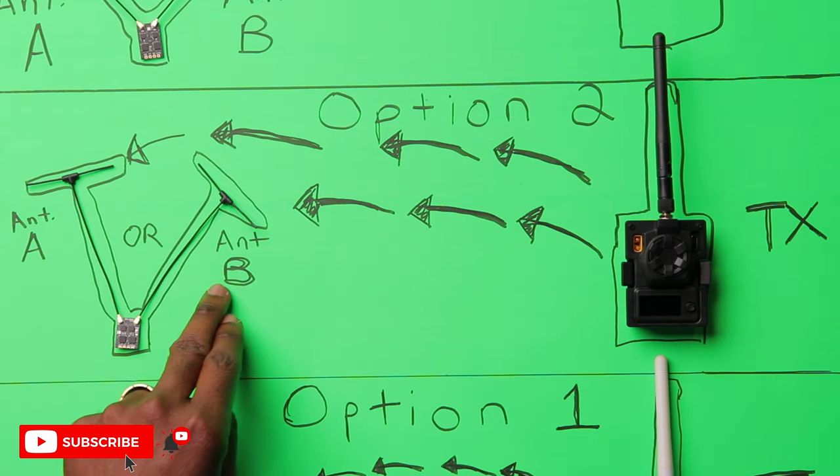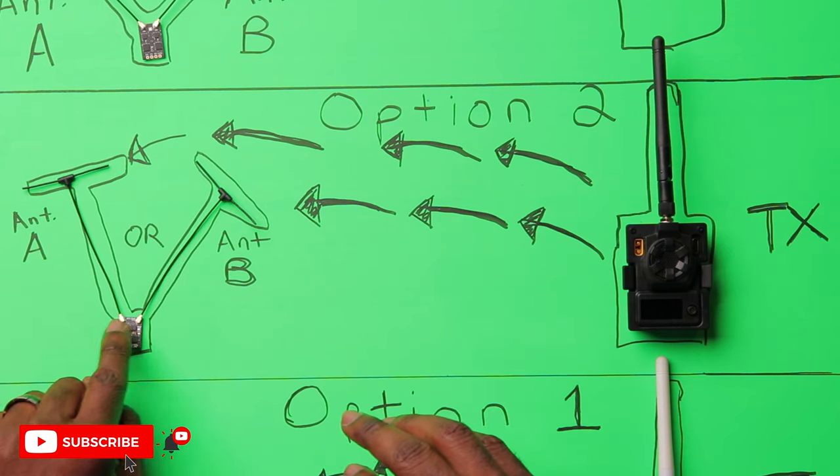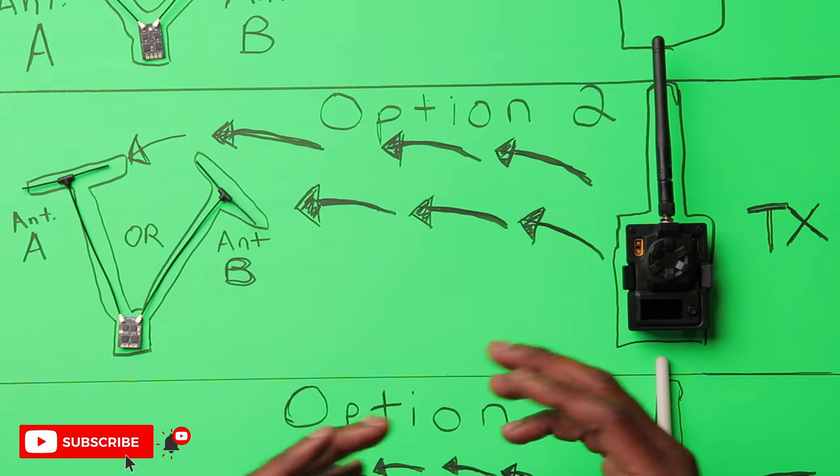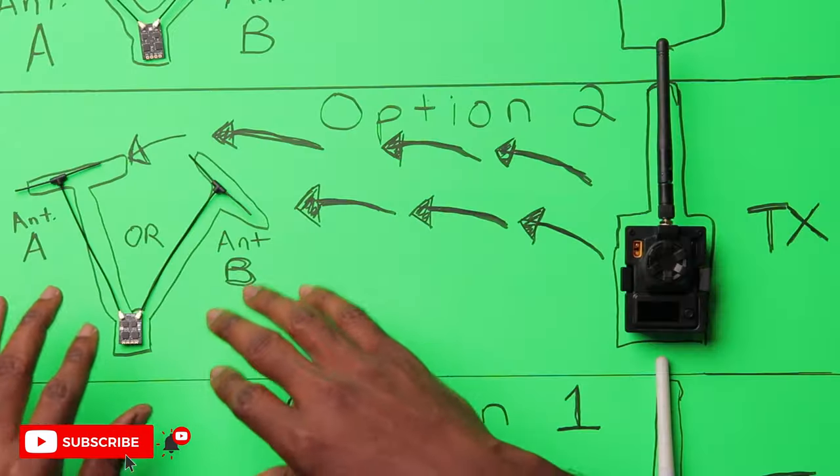To reduce the number of lost packets, developers and engineers created a different kind of receiver — what we call antenna diversity. Instead of one antenna, we now have two: antenna A and antenna B. Your transmitter sends packets of information to the receiver in the drone, and a radio inside the receiver decides to receive packets from whichever antenna has the stronger signal — antenna A or antenna B.